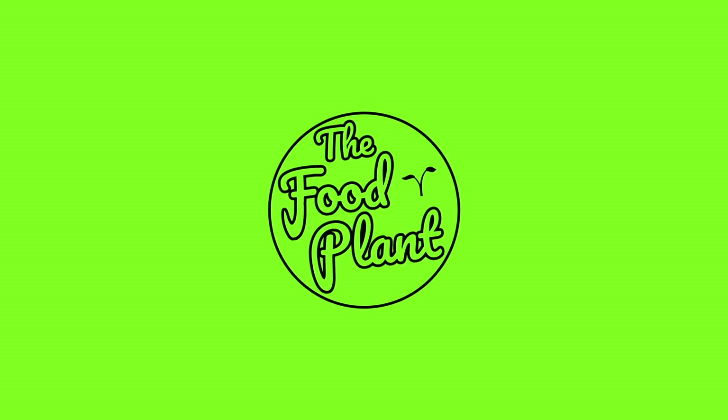Hi guys, I'm Anjan and you're back with The Food Plant. So today I'm going to show you how to make some pineapple upside down cake. This cake comes out really nice, light and airy, like a sponge cake, but of course we're not going to be using any eggs. And the best part about an upside down cake is you don't have to ice it — cook it, flip it over and you're done.